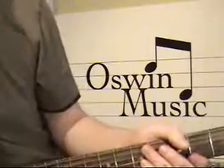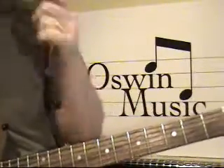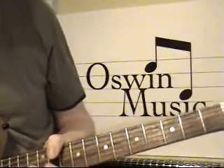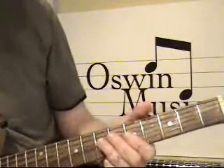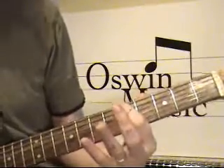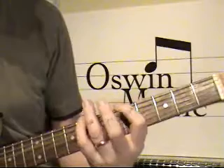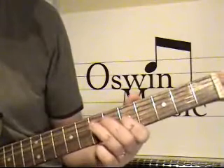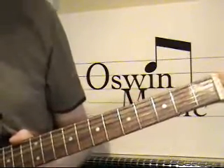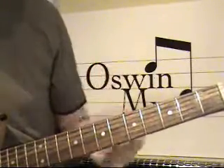Hello and welcome to Osmin Music. It's John Osmin again. We're on lick number five today. I've strung four licks together for you based over this pentatonic scale. I'm not going to go through it again — check it out on lesson one and lesson three. I just want to get really down to the meat and potatoes now and get on to lick number five.